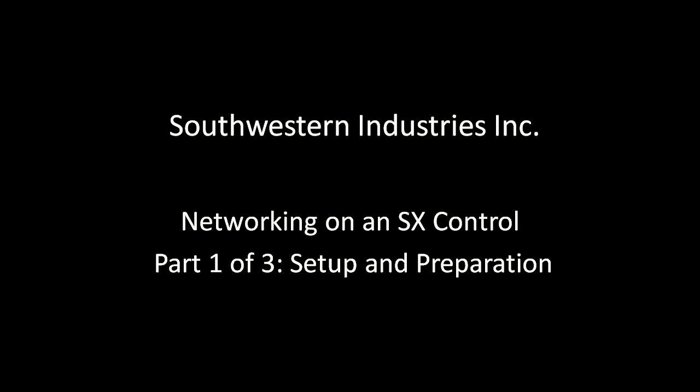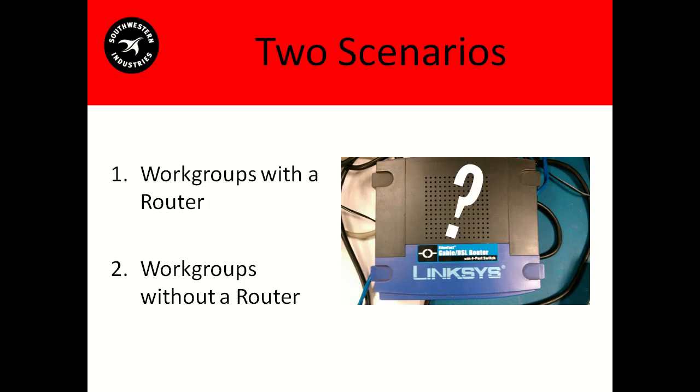This is the networking video part 1: setup and preparation. There are two main scenarios we're going to cover — workgroups with a router and workgroups without a router. There are just a few main differences between them, so when we come upon one of those differences, we'll highlight it with an asterisk.